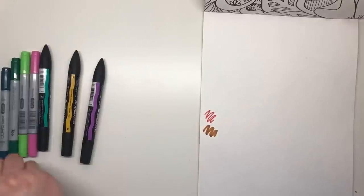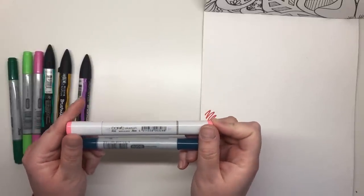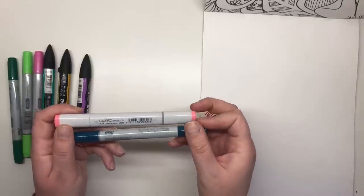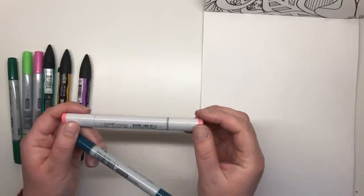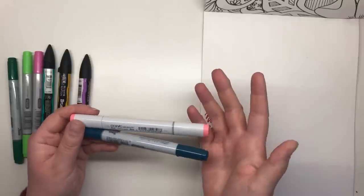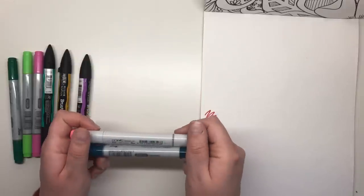We then move over to Copic, which have the Sketch and the Ciao markers. The Sketch is the most expensive of the two as it holds more ink than the Ciao and it comes in a whopping 358 colours. Ciao markers however are forever limited to 180 colours, as any new colours released in the future are only going to be added to the Sketch selection, not the Ciao. Both the Sketch and the Ciao are refillable and nib changeable, so you can effectively buy one marker and keep it forever — just refill the ink and change the nibs as needed — which makes the Copics a really economical choice.